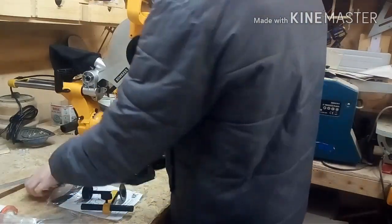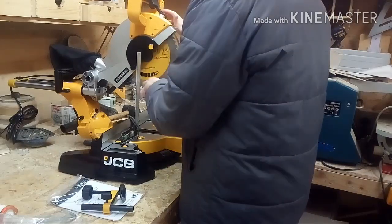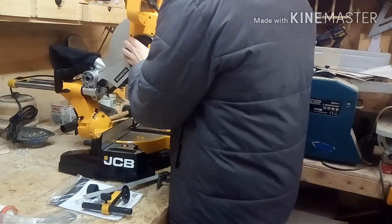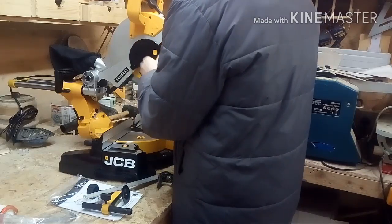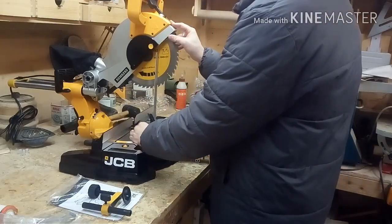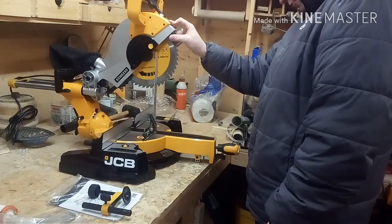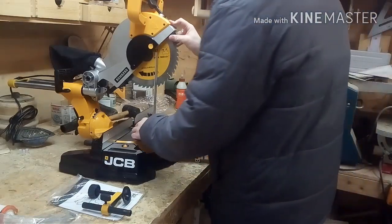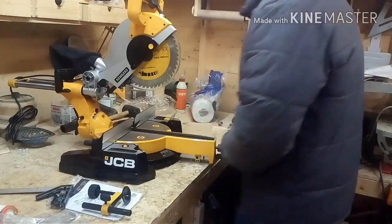Let me check this side as well — is it square? It's about 0.1 mil, so it is. Really it's nothing to worry about, I'm not going to worry about that. That way there, it's square. It's not tilted from both sides.